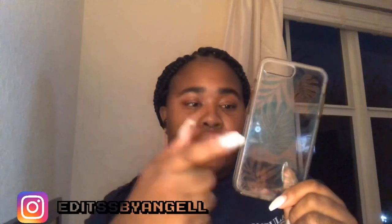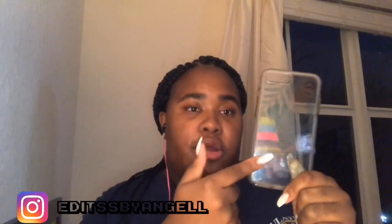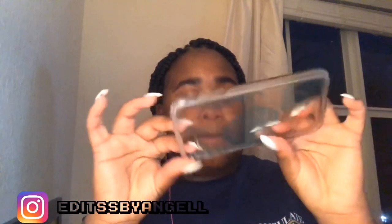The next case is my OtterBox case — it's a green and pink palm tree leaves case. It's usually $25 or $45 because it's OtterBox and these cases are really expensive, but I got it for $15 on Mercari. I thought it was really cute. The sides are orange and yellow — it's a really cute case.